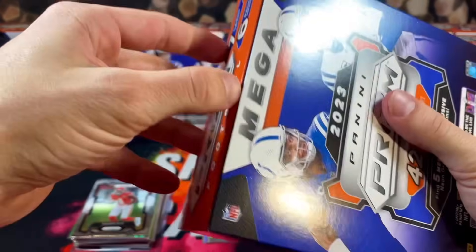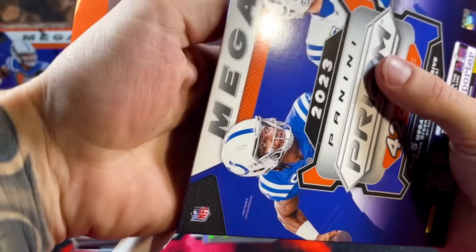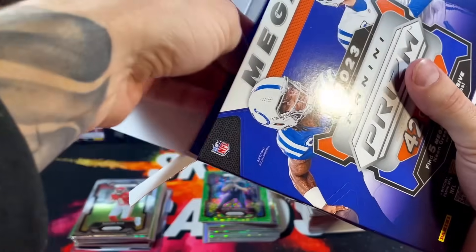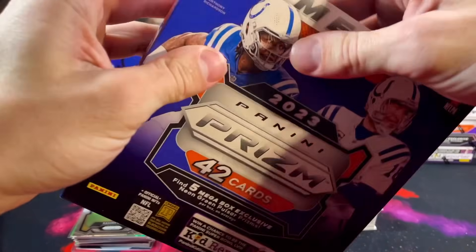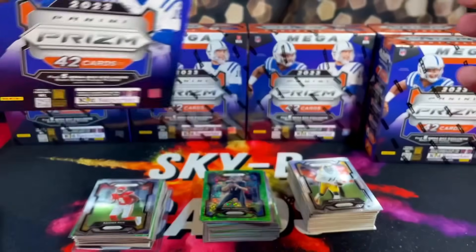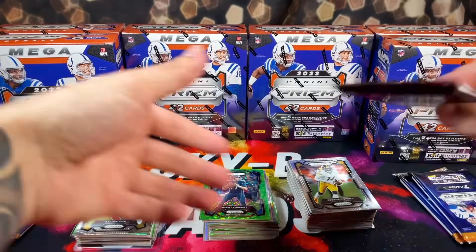Pulling a big card from Prism is super tough. It's not like Donruss where you got the optic parallels flying out and downtowns to chase. Prism is a product that really tests your patience. All right, box three — let's go.